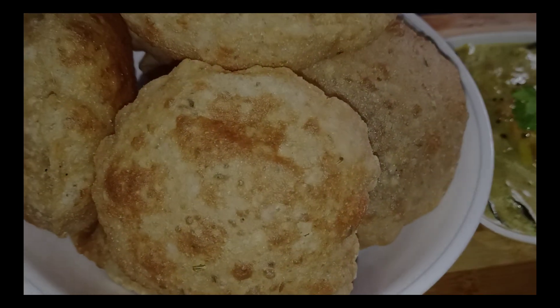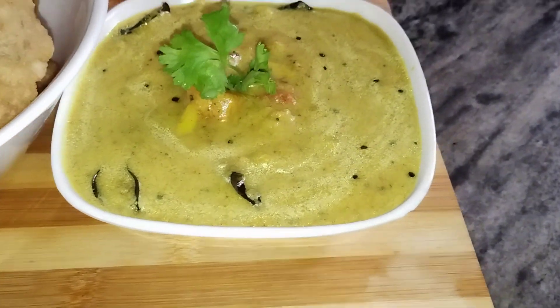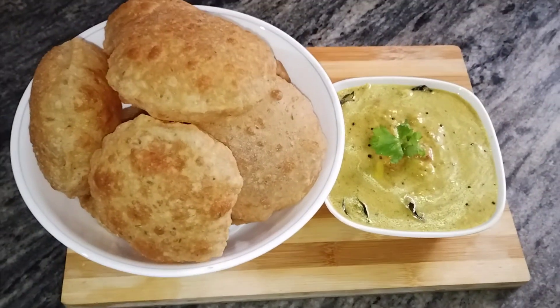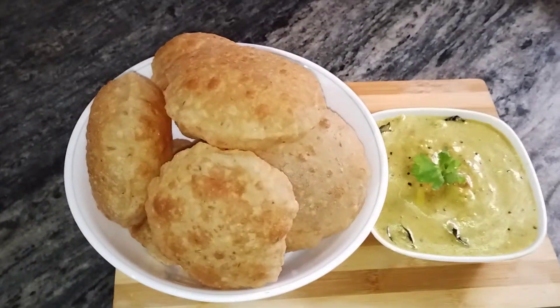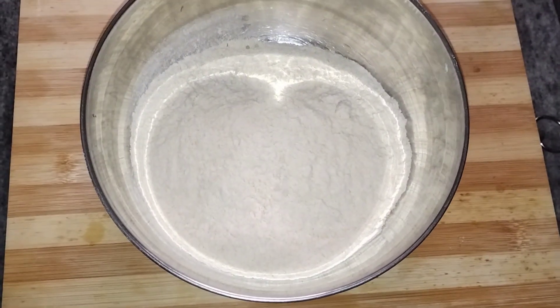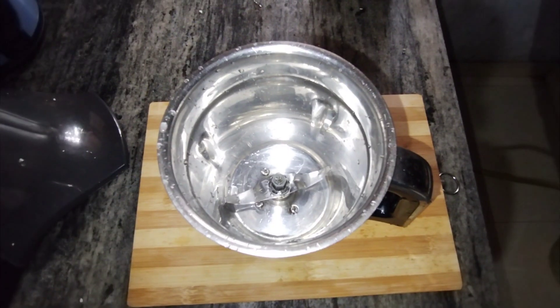Hello, Assalamualaikum. This is my breakfast series. I am going to make a good combination for my breakfast. I am going to make two cups of my breakfast.